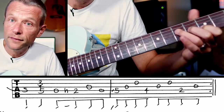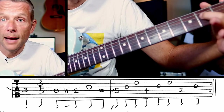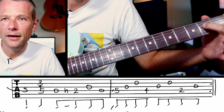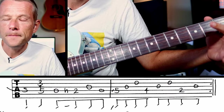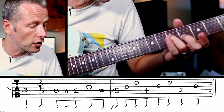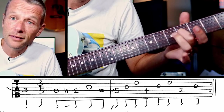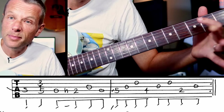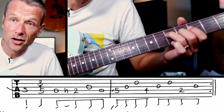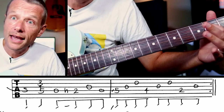So you're going to go open, hammer on to E. And then you're going to slide with your third finger up to the 5th fret on the D string — so G note. And then an F sharp note, same open strings, and then E and G. So basically 5, 0, 0, 4, 0, 0, 2, 0. And then it kicks off again — D, A, slide, play, open.